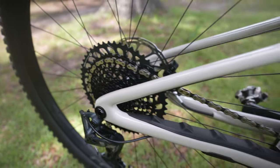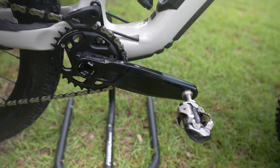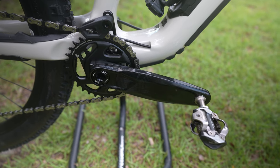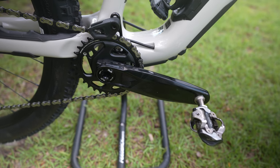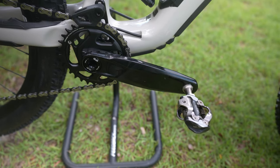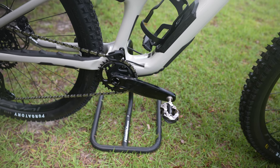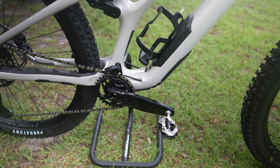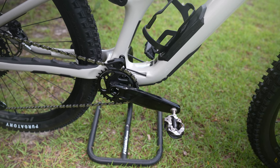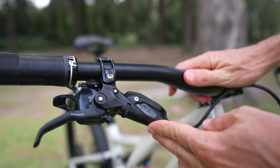Moving over to the drivetrain, it's got a SRAM Eagle drivetrain. The rear cassette is a 10-52, so a huge range typical of SRAM Eagle, with a 30-tooth front chainring. It's got a SRAM XO rear derailleur. On the S3 size — roughly a medium — most sizes come with 170mm crank arms, which I'm really happy about. The bike has a fairly low bottom bracket, and I really like the fact that they put 170s instead of 175s. My Transition Spur has 175s and I get a lot of pedal strikes, so the 170s should reduce that.